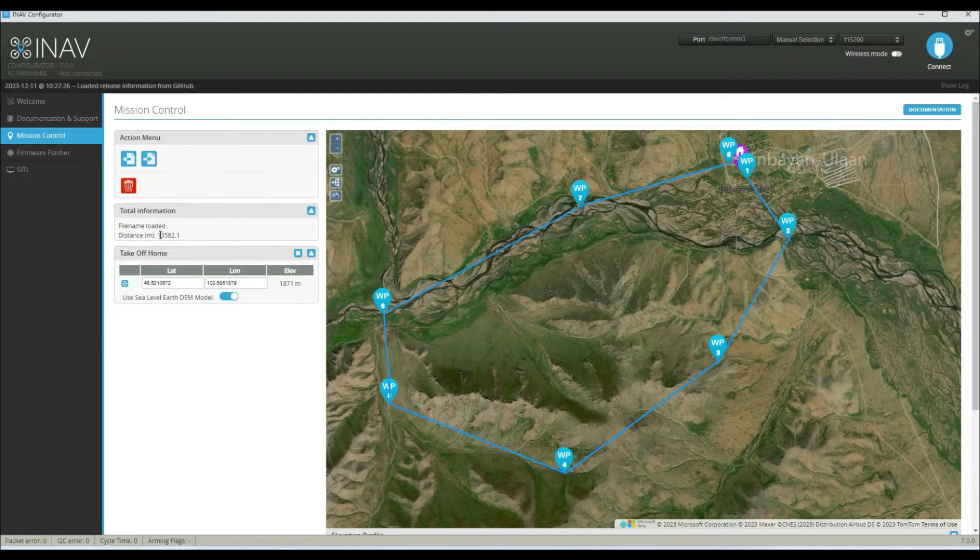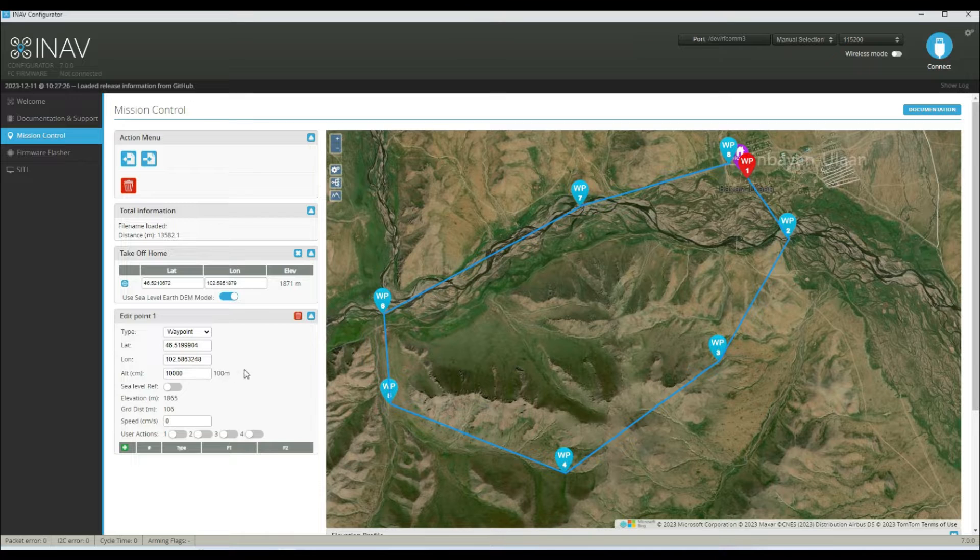We're going to fly over these mountains, down this little valley, along the river, and then back towards home. We've got a nice little flight here — it's a 13.5 kilometer flight, so this would be a good test. Now if we click on waypoint one, you can see all these altitudes are set at 100 meters, and that's actually the altitude above our takeoff position — not above ground level, it's above the takeoff point. The ground distance here is showing as 111 meters because the ground is slightly lower than where we took off from.